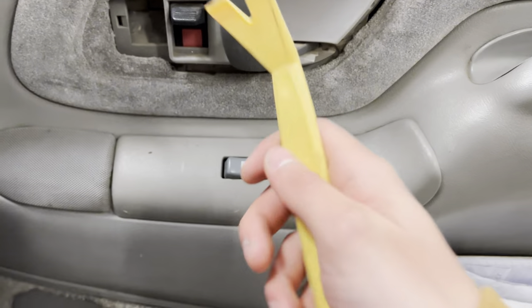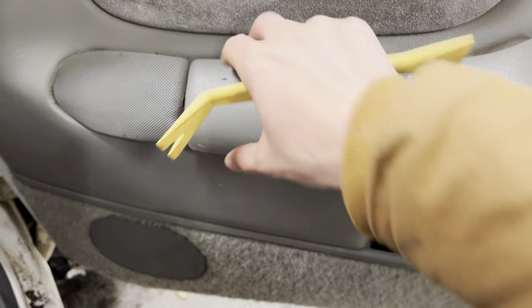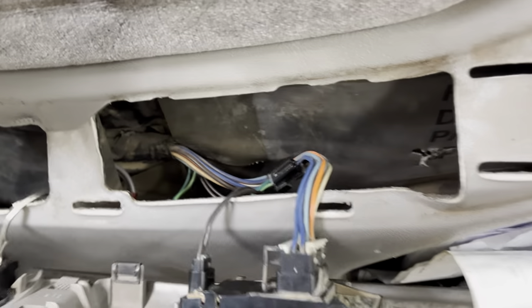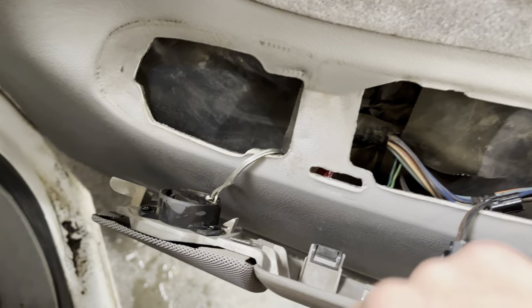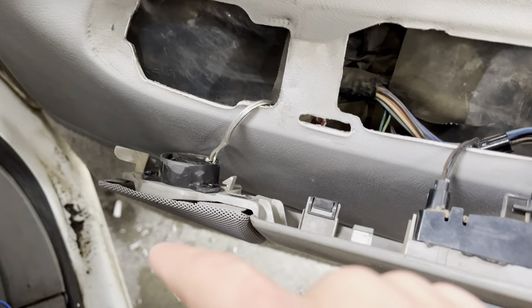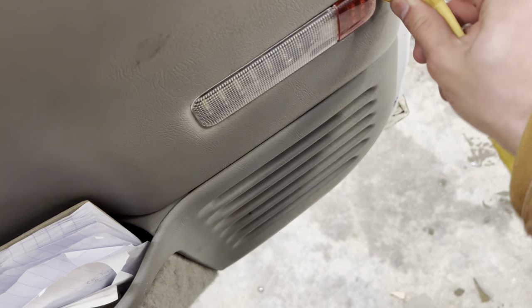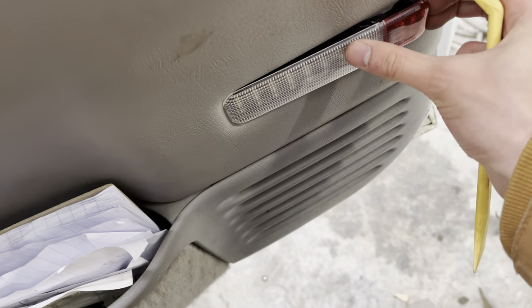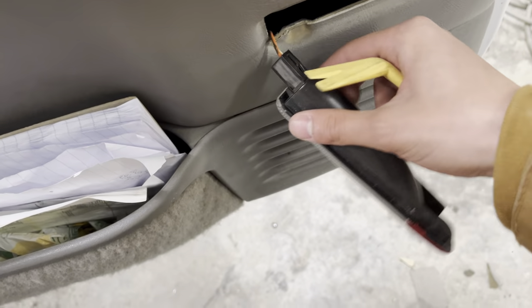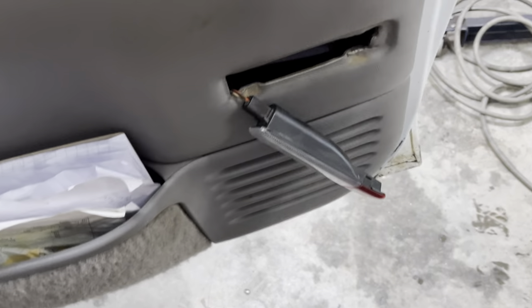I'm also going to show you real quick — you're just going to get one of your trim tools, stick it in the side of this thing, and just pop it out on each side. It should pop out and lean like this, and you are going to have to disconnect these connectors. Then you do have your tweeter right here, and this piece should slide off. Disconnect the tweeter, and then this piece over here you should just be able to grab it and slowly pop it out, then disconnect that connector and pull the assembly off.